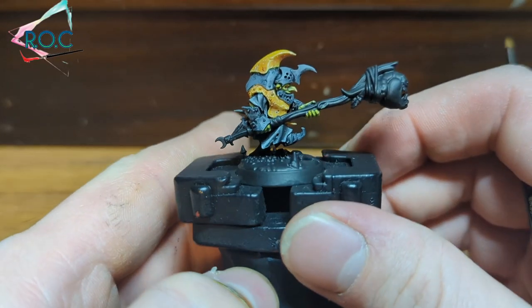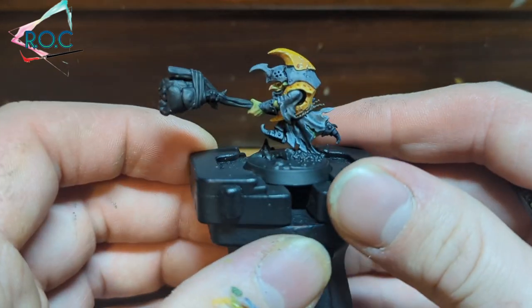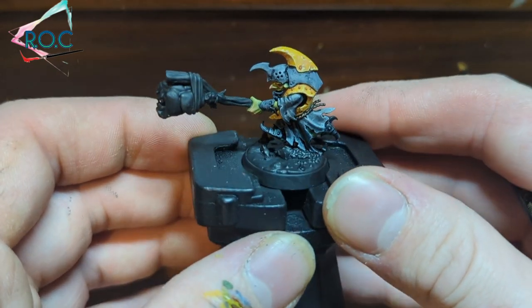And this is what it looks like with the Mechanicus Standard Grey done — just a nice solid base coat to work over.